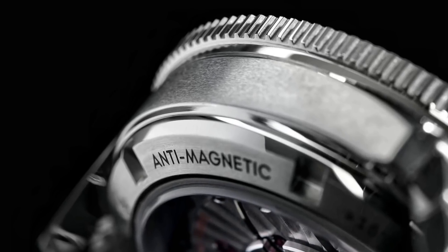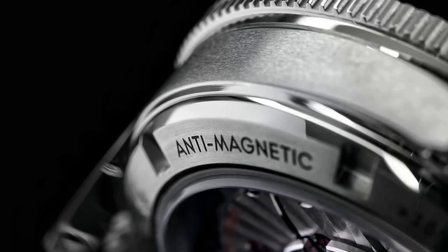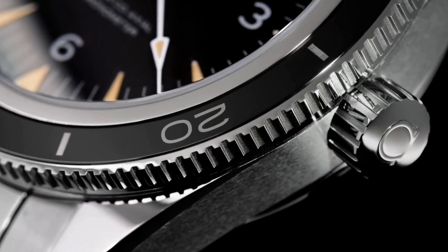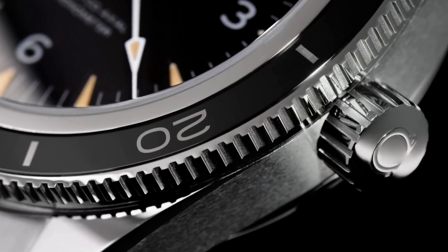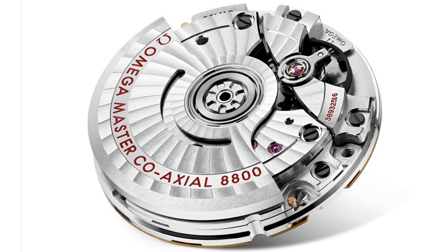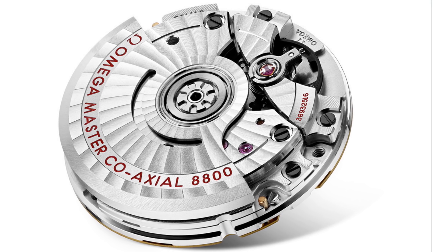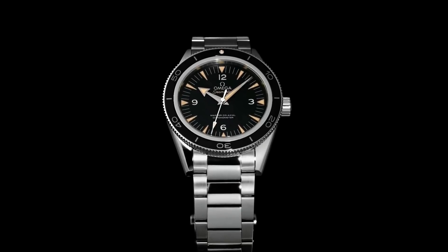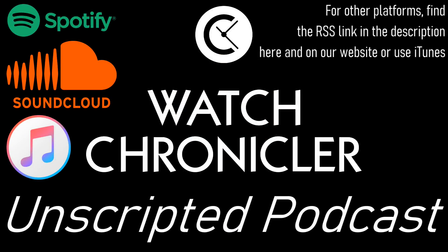What was different about the calibre 8400 was that it offered antimagnetism on a serious level, through a lot of silicon components in the escapement, the springs, and the balance wheel. This watch was able to resist 15,000 Gauss or 1.5 Tesla — way beyond anything else on the market. This was also a movement from Omega's higher level of coaxial movements. The 8800 series movement was released as a smaller alternative with a shorter power reserve, whereas this watch had a 60-hour power reserve and an independent hour hand so you could jump between time zones without stopping the watch.